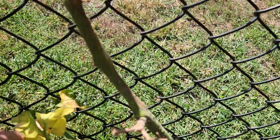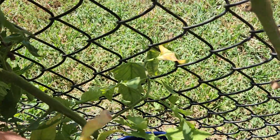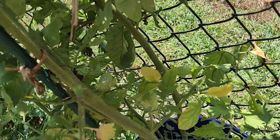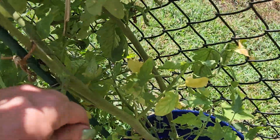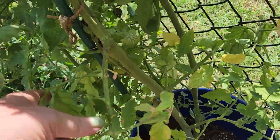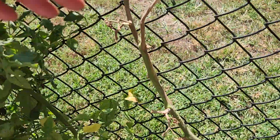But this right here, you can see it's not doing very good, so you just pop it off. That way it's not having to focus on it — you take these off and it allows the plant to focus more on producing and ripening.